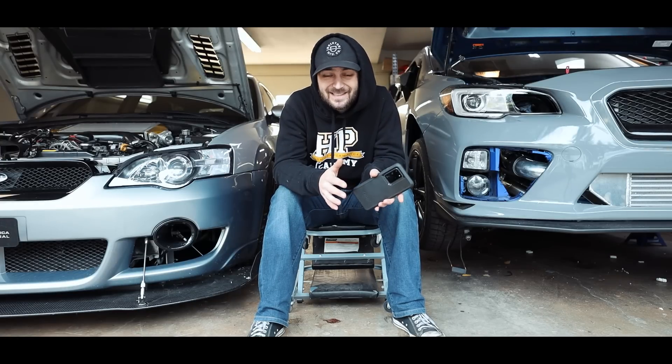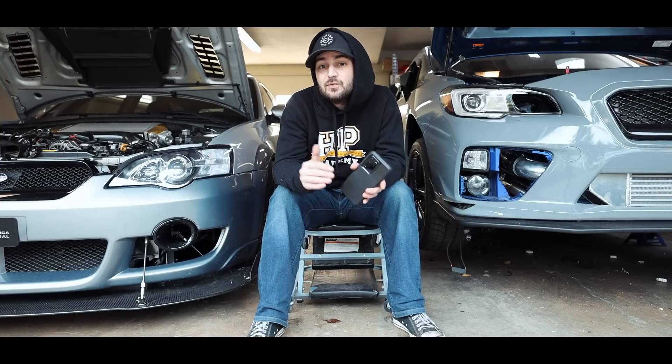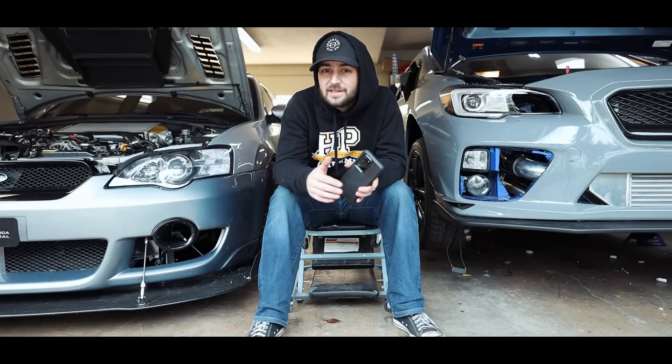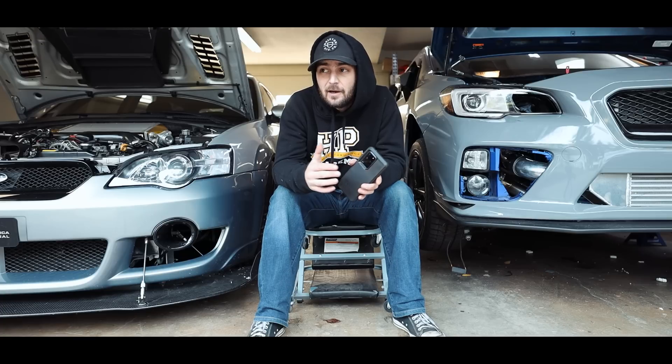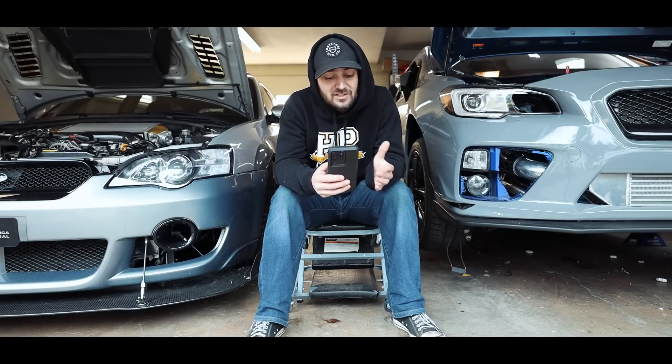For any 2004 to 2006 STI owners, this is going to require you to convert from side feed to top feed injectors. Nobody really uses side feed injectors anymore — it's 2021, just get top feed. With that being said, let's jump right into it.